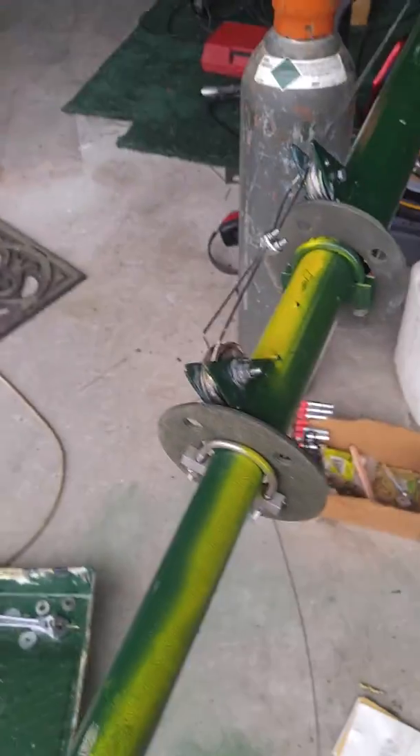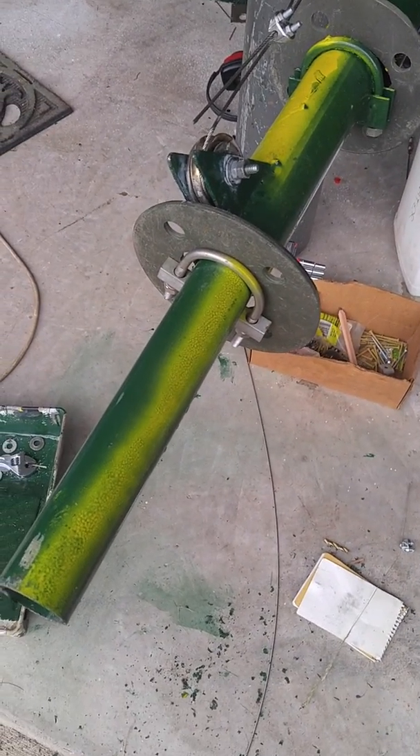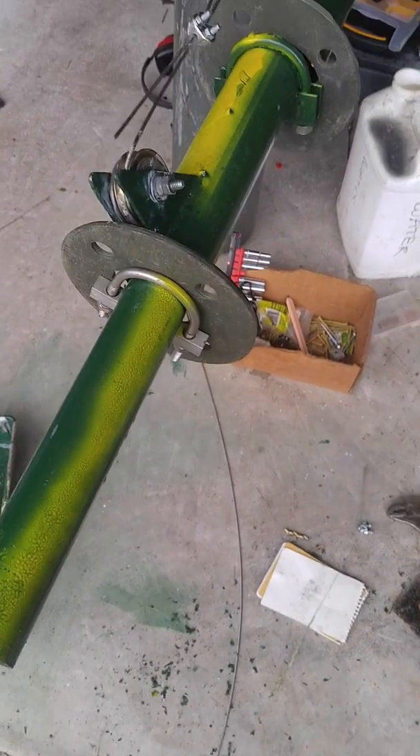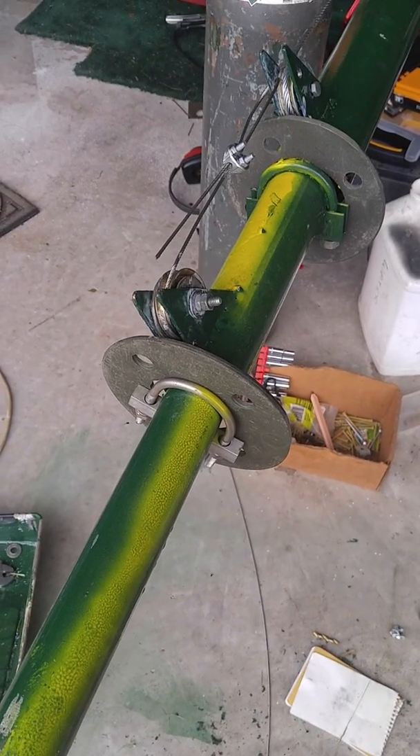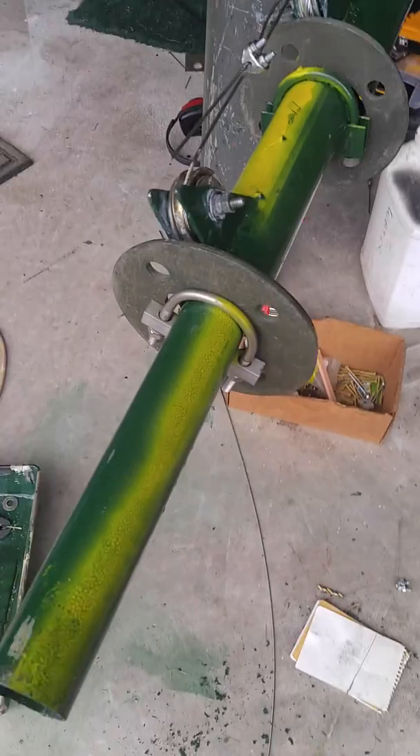This is the antenna mast that I have built, and basically I'm going to try to show some video here, and then I've got a bunch of pictures on the website that you can take a look at.